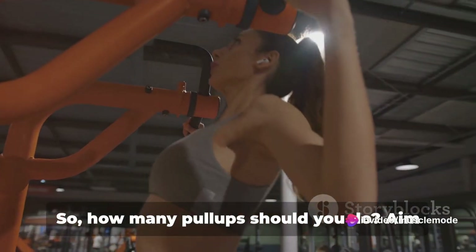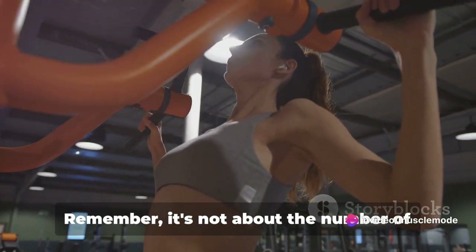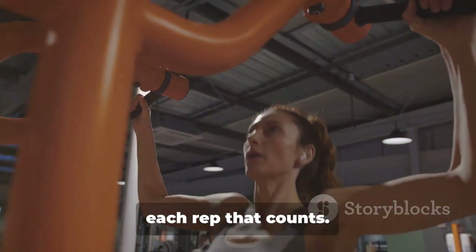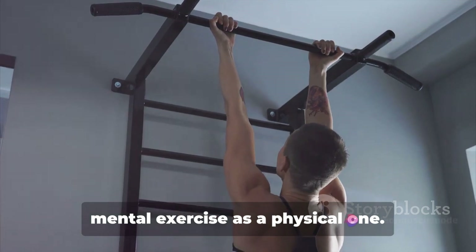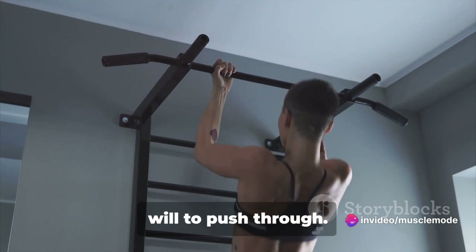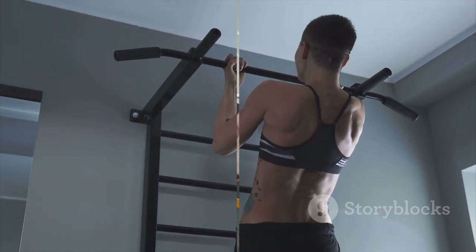So how many pull-ups should you do? Aim for 3 to 5 sets of as many reps as you can manage with good form. Remember, it's not about the number of pull-ups you can do, but the quality of each rep that counts. And remember this — pull-ups are as much a mental exercise as a physical one. They require determination, grit, and the will to push through. Pull yourself up, because no one else is going to do it for you.